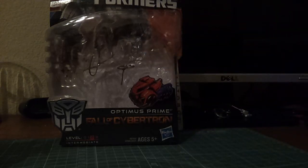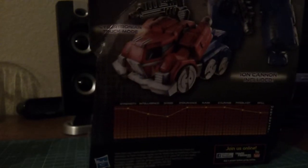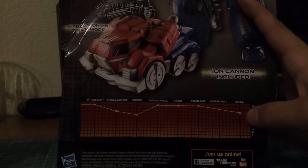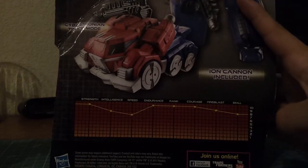Let me move him out of the way real quick so I can show you the packaging. I already have removed him, obviously, and here's the back. I'm recording this on my phone so I can't really move it, but here's what they're doing now for the stats and everything for each figure — kind of like they used to do on the grid, instead of having just the numbers.